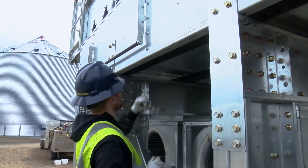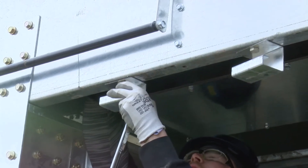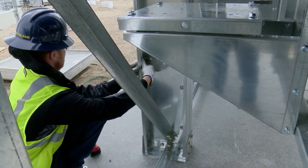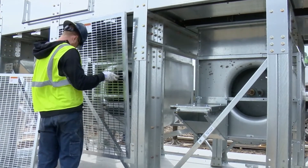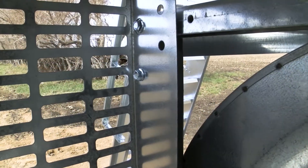In the fan screen kit, find the upper and lower brackets. Refer to section 15.3 for additional information. Attach the top brackets to the bottom of the tub and square them up as you tighten them. The bottom brackets are lefts and rights and will get installed to the legs. Once the brackets are attached and tightened, the screens will drop in the bottom brackets and hook into the top brackets. Mount the end guards to the legs and fans using existing hardware as per section 15.2 in the installation manual.